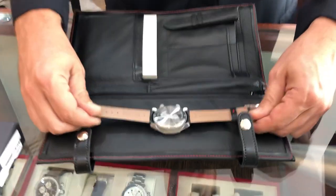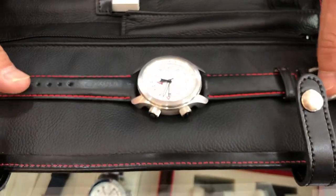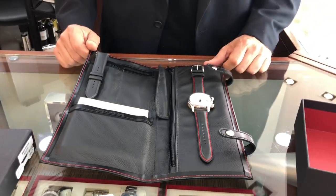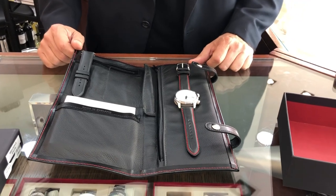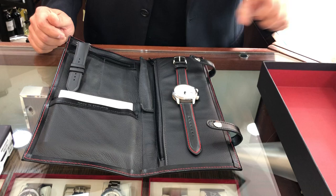The watch has a solid back and a beautiful white dial with contrasting black numbers. It's an extremely well done piece. Thank you very much for visiting us — stop by at ExquisiteTimePieces.com.